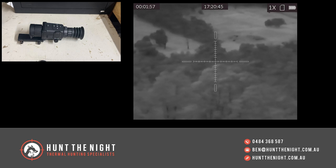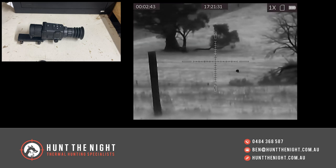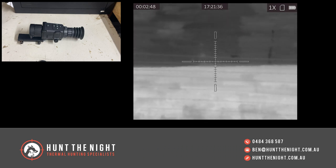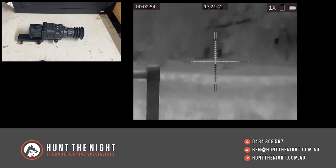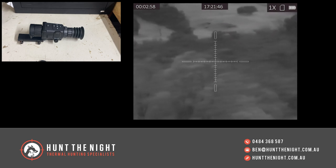It's also got the 1024 by 768 OLED screen, so it's still got the high resolution screen you see in all the other devices. It's got black hot, white hot, red hot, and the Fusion color palette — I still love that Fusion one. It's got 16 gigs of onboard recording, which is going to record more than you probably ever need.